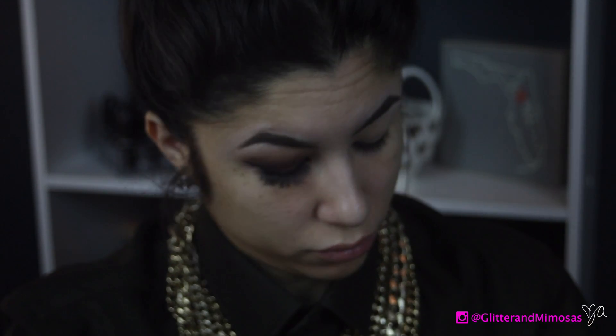Then I'm going to go in with the color Anaheim, putting that into my crease just as an easy transition shade. It's just a light brown color with kind of cool tones.